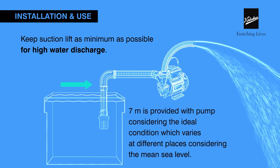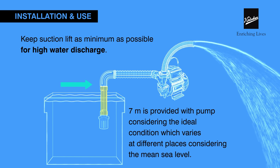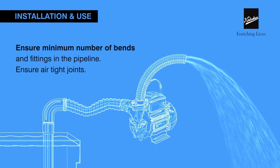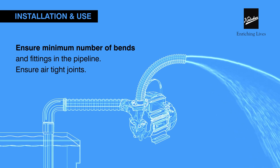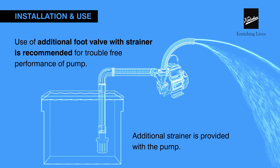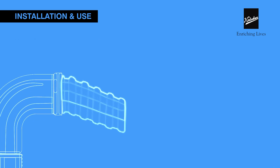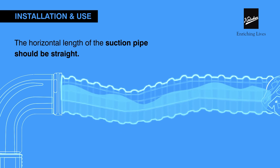For maximum discharge, use the specified pipe size while keeping the suction lift as minimum as possible. Seven meters is provided with the pump considering ideal conditions, which vary at different places and mean sea level. Ensure minimum fittings in the pipeline and airtight joints. An additional foot valve with strainer, like the one provided with the pump, is recommended for trouble-free performance.